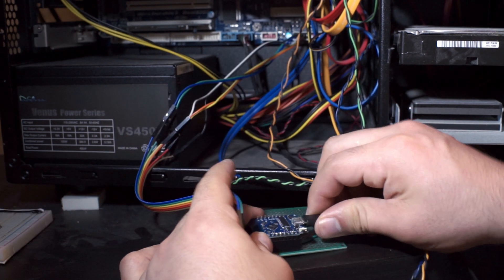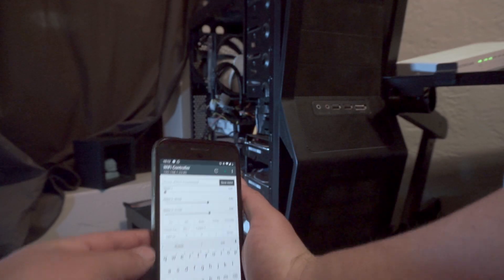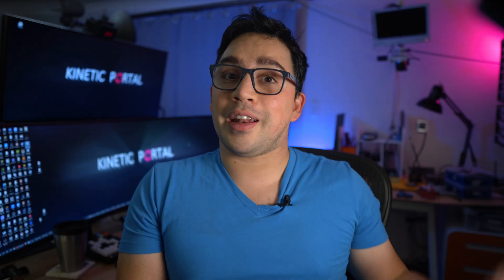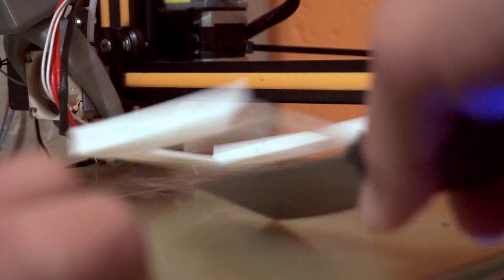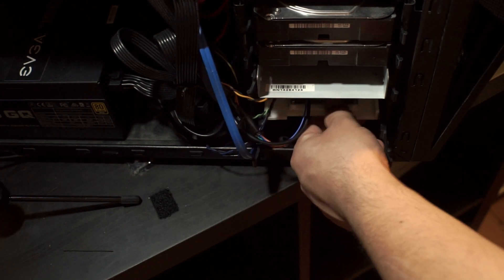Now it was time to connect everything and test it — the moment of truth. And it worked! My computer didn't burn and die, so yay. Now it was just a matter of finding a place for it inside the computer. I made a 3D printed adapter to mount my device in a hard drive bay.